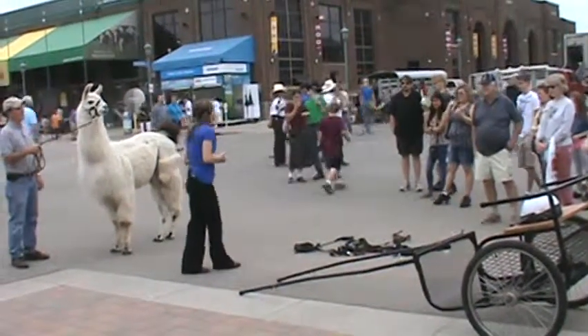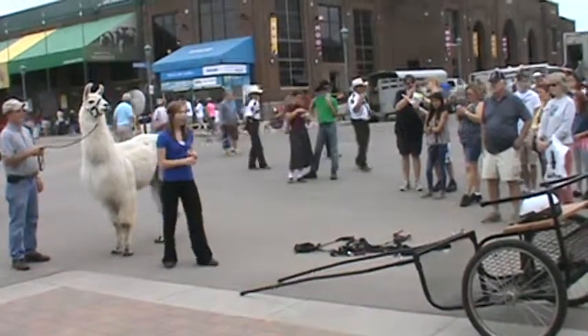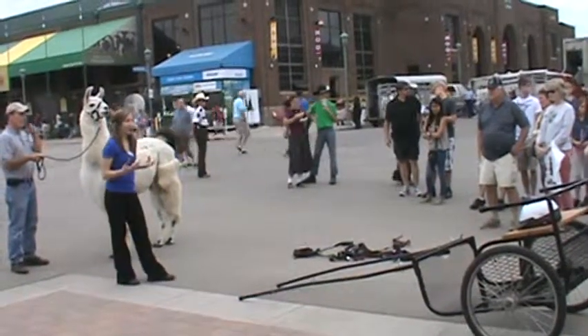Nowadays you don't see carting as often, but people used to use it as a way of transportation, hauling supplies, or simply just as a pastime. Carting was very convenient at the time.